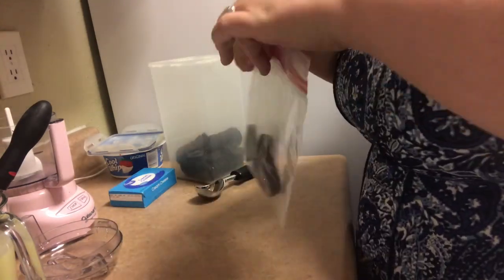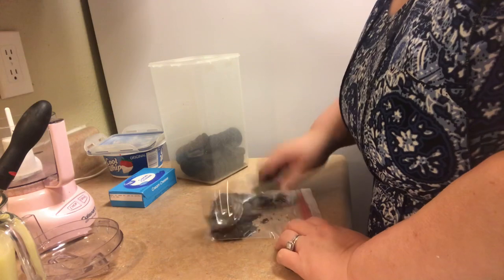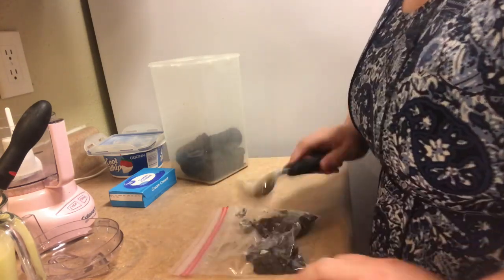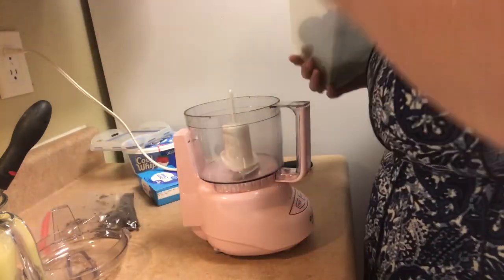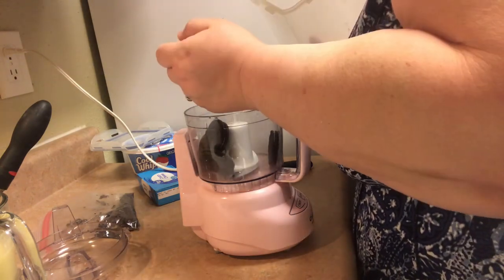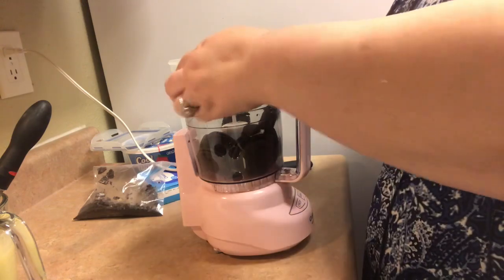If you don't have a blender or a food processor, you can take Oreos in a Ziploc bag and use some heavy utensil, like a meat mallet. This is the back of a metal ice cream scoop, and I'm just beating the Oreos to a crumb-like consistency. The instructions my sister gave me were: put them in the blender and grind them until they look like dirt.